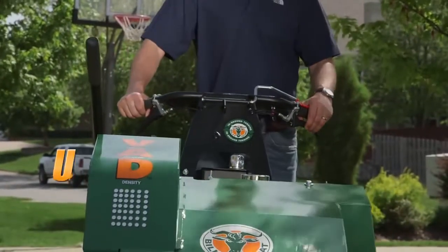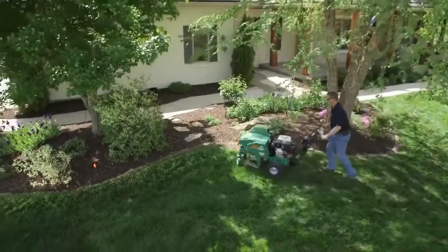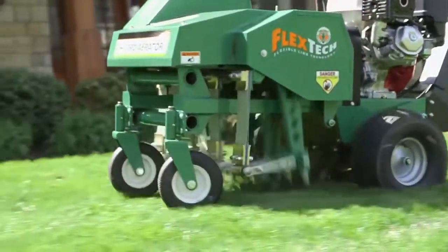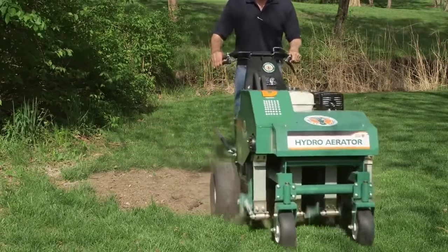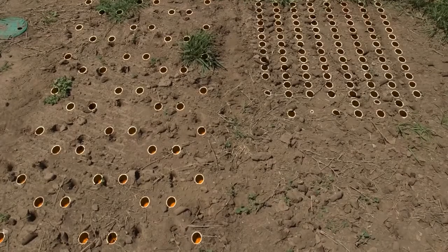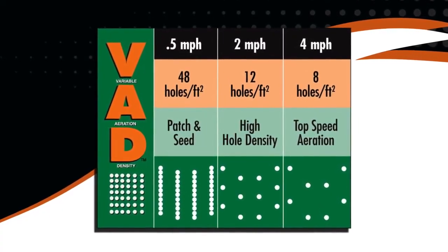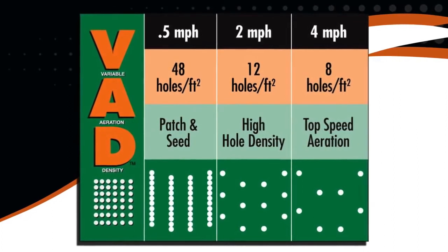Two fingertip actuated controls intuitively vary ground speed in both forward and reverse. Unlike drum units that produce a fixed hole pattern of approximately six holes per square foot regardless of ground speed, the ground speed on the Billy Goat is independent from the aerating action, allowing operators to vary hole density from a standard aeration of eight holes per square foot at top speed up to 48 holes per square foot at slower speeds, all in one pass. Single pass versus multiple pass drum aeration saves valuable fuel, time, and effort.